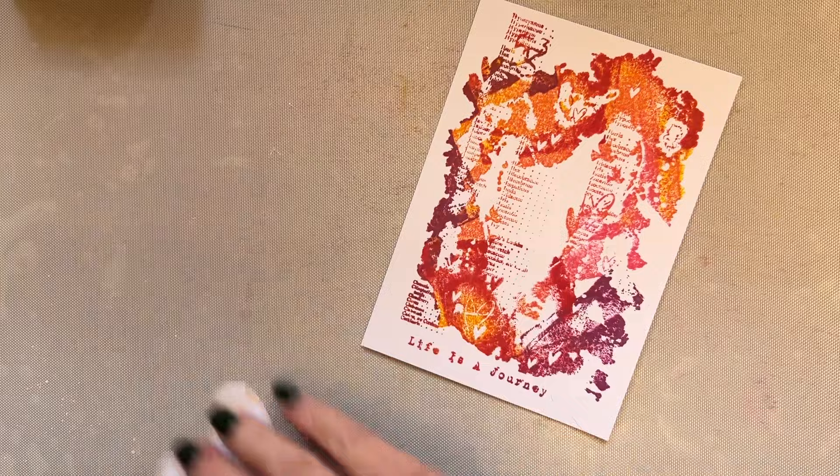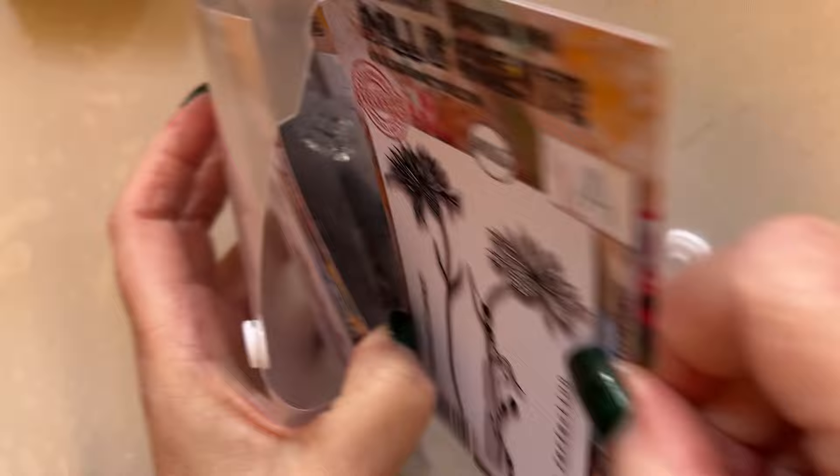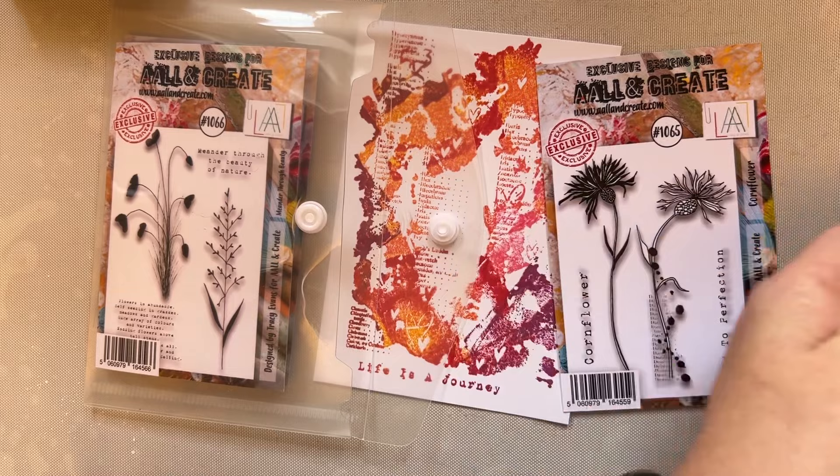So you're going off the cuff — it doesn't matter about mistakes, you're just going off the cuff. I'm going to go to my new A7 stamps, and I love this little stamp here — my little cornflower. I'm going to take my little cornflower, which is stamp set 1065. I love the little cornflower.